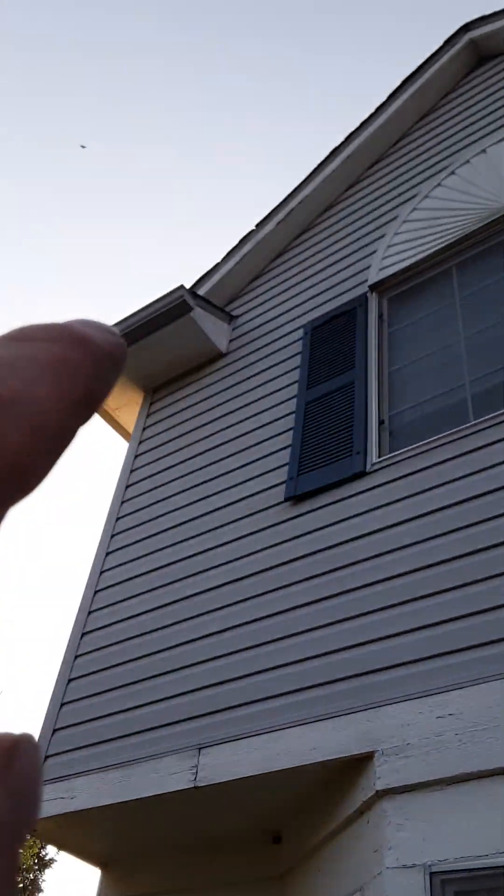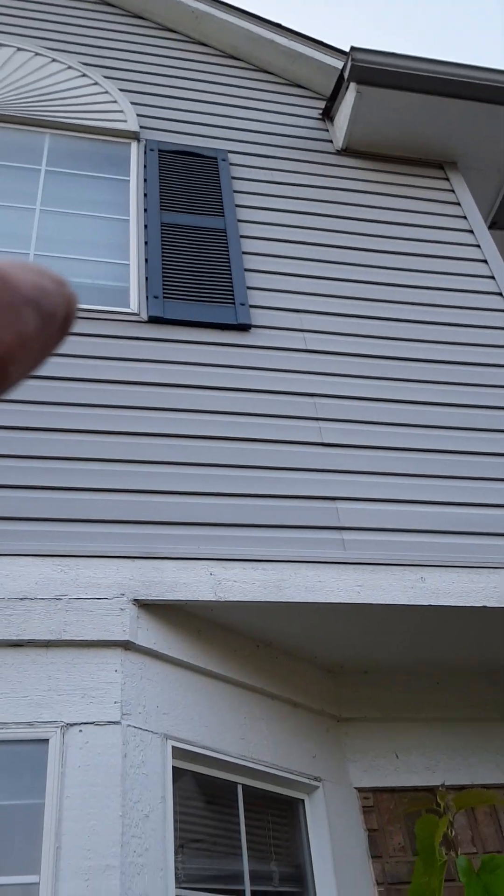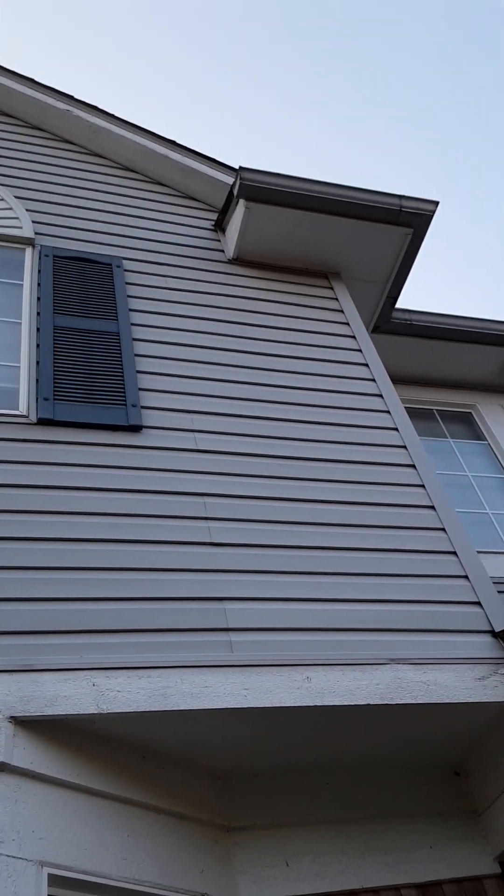This area here is just all rotted — it needs to be covered. Full panels in here, put the cover over. There's your walkthrough of the house. All these ends up here get covered — all the wood exposed to the weather — except for the underside of the soffit, which really looks like it's untouched. You don't need anything there.